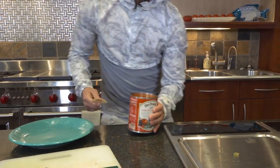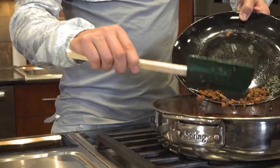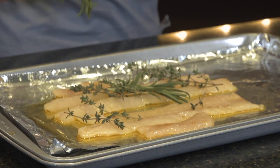Once that's ready, add your can of tomatoes without draining it. Break up the tomatoes with a wooden spoon in the pan. Bring to a simmer, then add the rosemary and thyme, and lastly crumble in the previously cooked bacon. Leave simmering uncovered for about 15 minutes. You're looking for a thin layer of liquid on the bottom of the pan.